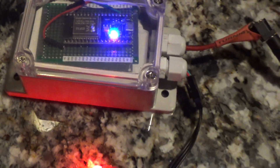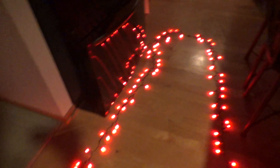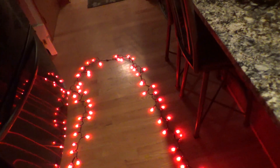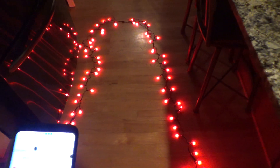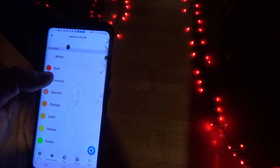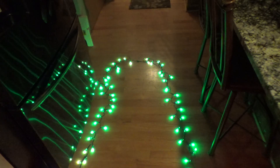The microcontroller is set up to run a string of lights, but a little bit more than that. I added support for Alexa, so I can change the lights to a scheme.